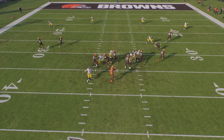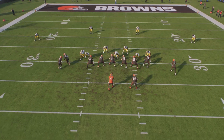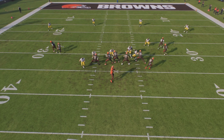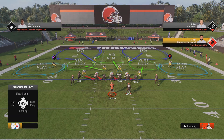This is just the base setup — I'm not showing an actual coverage shell. You guys can get creative enough to stop route combos and things like that. You're only rushing five, so there's plenty of guys here for coverage. Let me show you guys one more time.